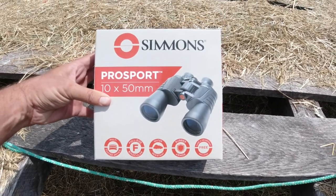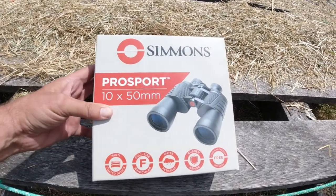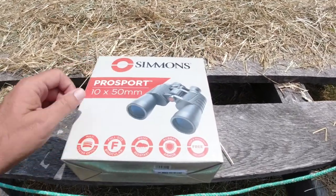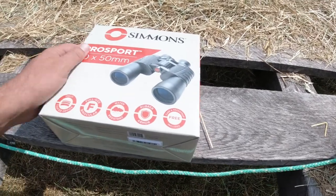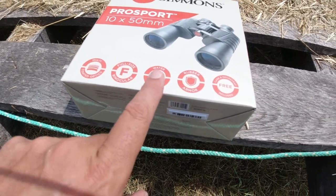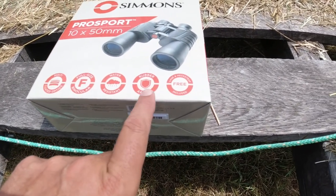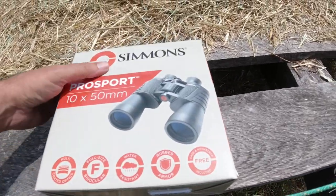I bought just cheap binoculars — I got them at Walmart. They're Simmons Pro Sport, 10 power, 50 millimeter lens, multi-optic coated, full-size binoculars. Water resistant, rubber armored, and they come with a case and a neck strap.